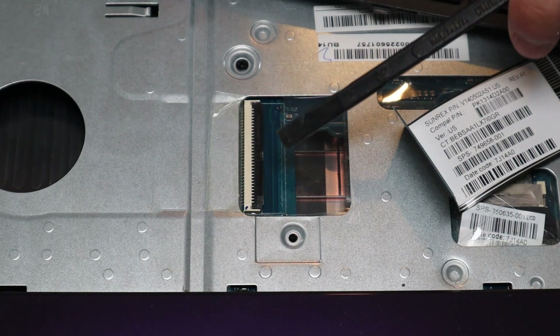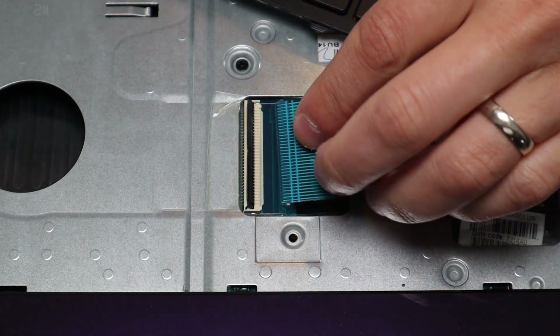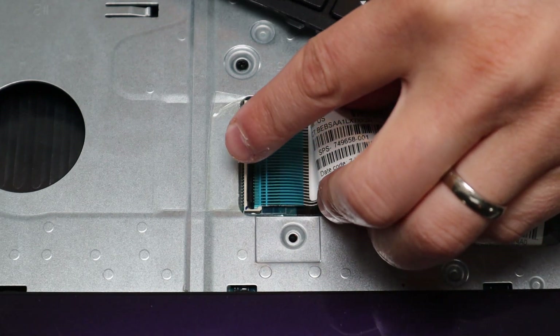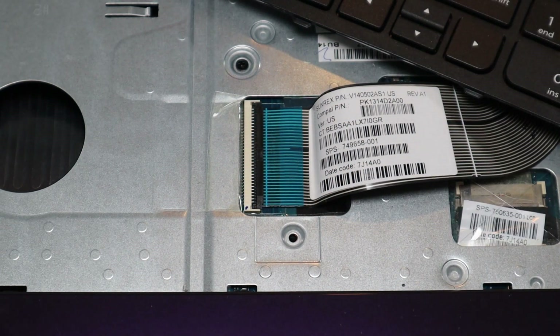To get the retainer clip back in, you would pop it up again very carefully, you would slide the ribbon cable in nice and flush. It may take a few times if you're not used to it getting it flush, and then just snap the retainer clip down — and that's how you would operate that kind of clip.